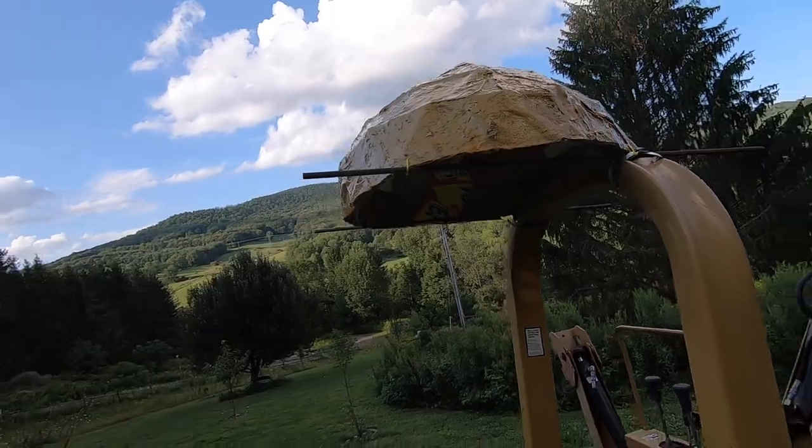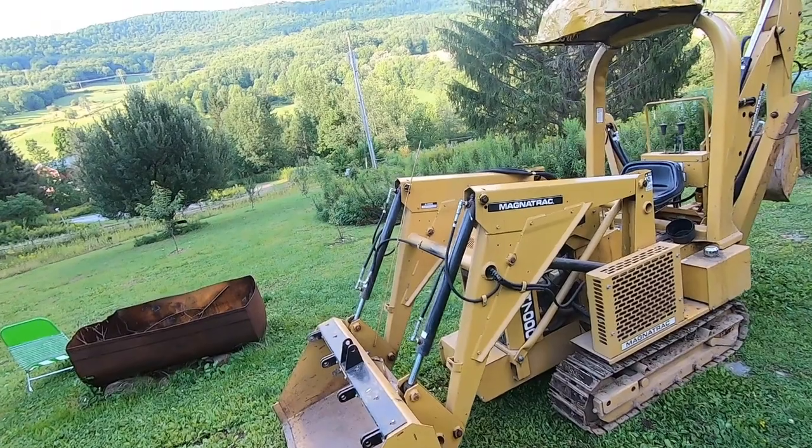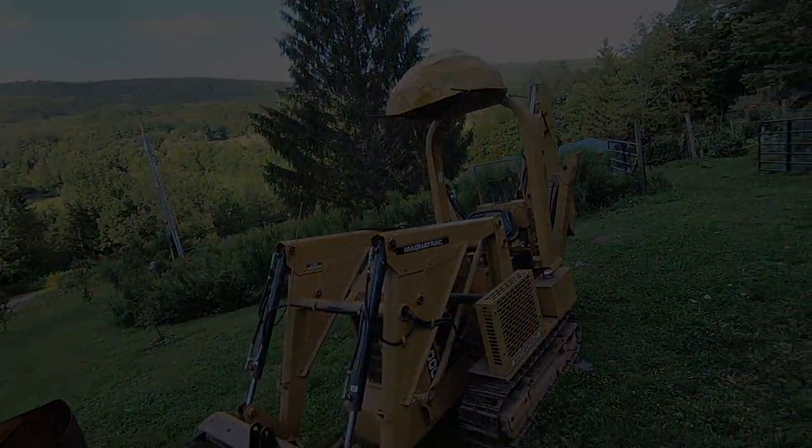So this is our dome. We're calling it Homer. Emma, thank you.